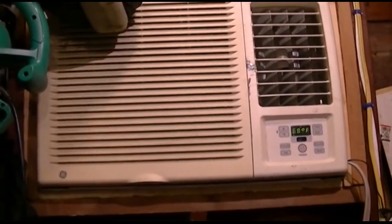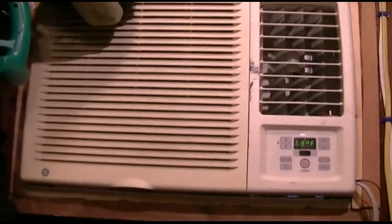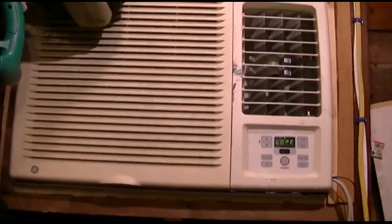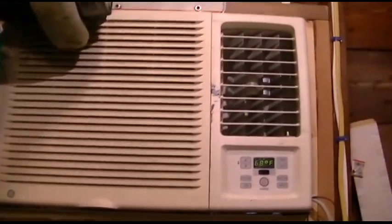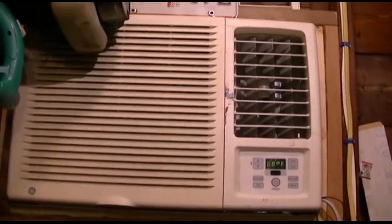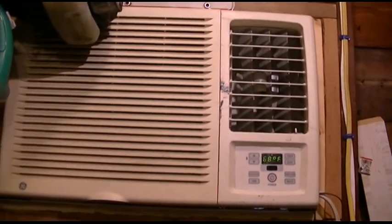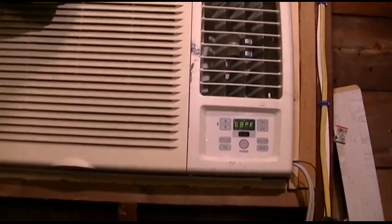Fans in air conditioners don't use that much electricity. They're really the same as any other fan, like a box fan with a similar-sized motor — not pulling a lot of wattage. Most people know that running a fan is a lot cheaper on electricity than running an air conditioner. Plus, when you have the fan in the air conditioner running, it's helping to circulate the air around the room to help it feel cooler than it actually is. So you get more benefits by not using the energy waster function.